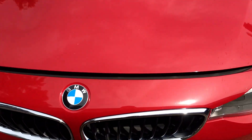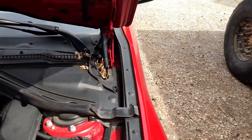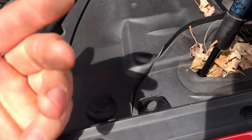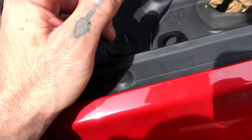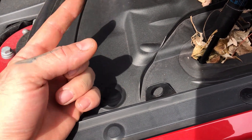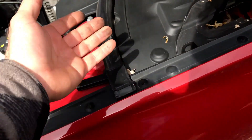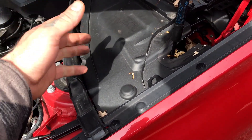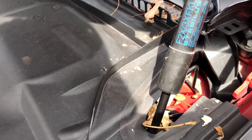Step one is NOT to take off the wheel. Step one is to remove the reservoir cap, because when you go to push in your pistons it's gonna push up fluid. A lot of times the dealer will just dump in some juice in your brake fluid, so then you push this in and get brake fluid all down in there. And if you don't know anything about brake fluid, that's terrible stuff on paint, plastic, whatever.